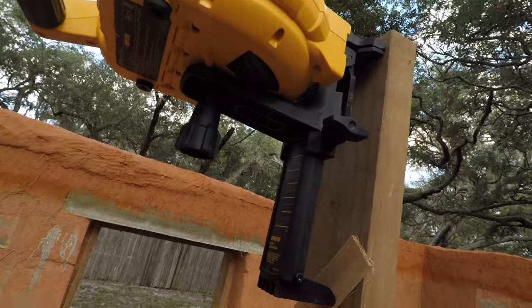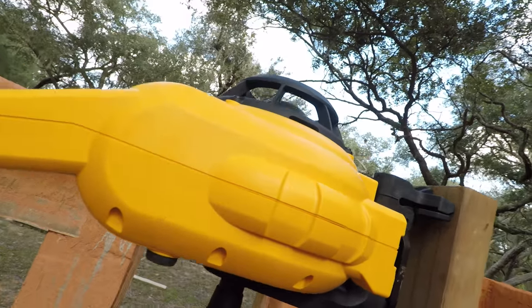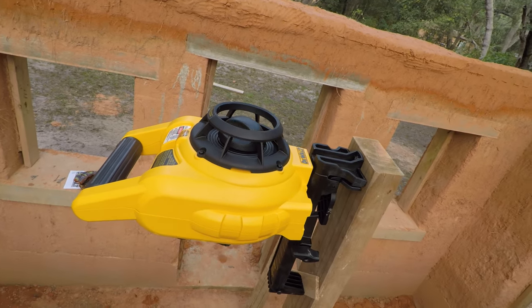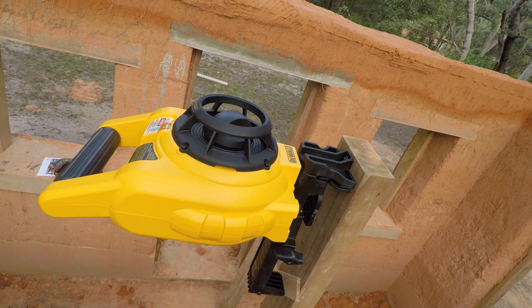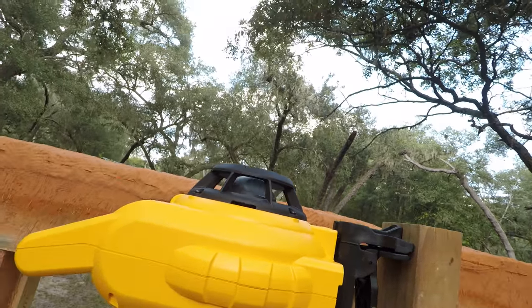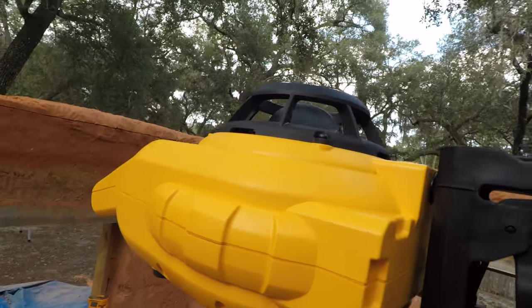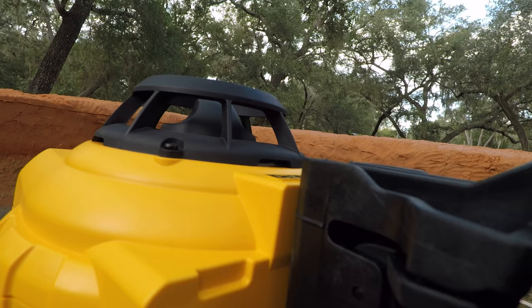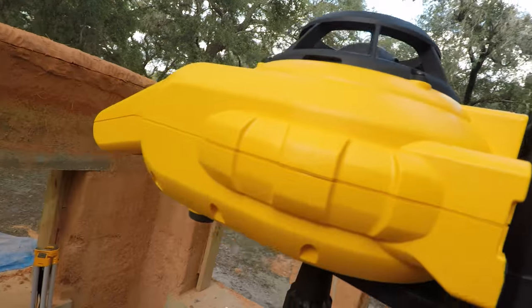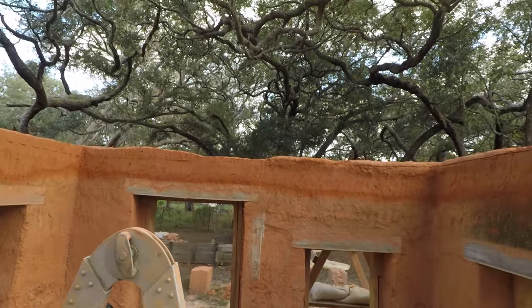Right here — there's a disc on top that is self-leveling and it shoots the laser round and round. Here it is looking around the building.